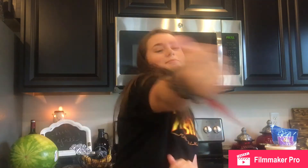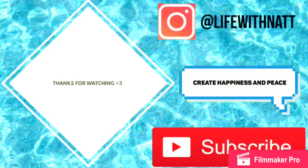If you guys enjoyed, go ahead and give it a thumbs up. And if you guys are new and you're not subscribed and you want to see more videos like this, go ahead and click subscribe down below. And I will see you guys next time. Bye!